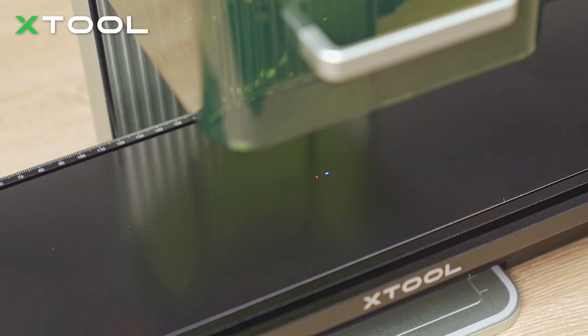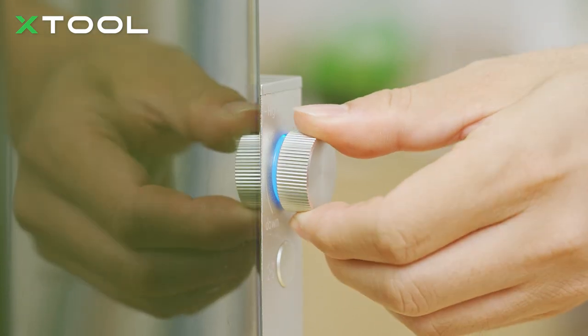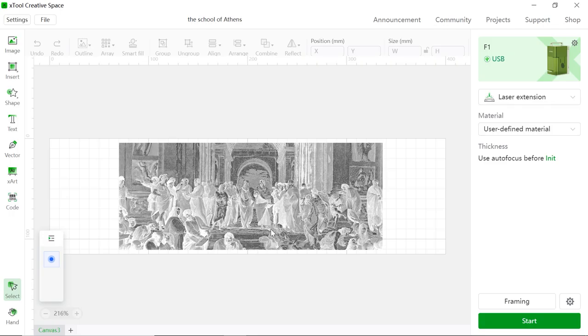Let's set the focus — just rotate the button to ensure the blue and red spots coincide. You can find this file in the project center. Firstly, you want to connect to your device — it's already connected here. And remember to choose laser extension as we use the slide extension.